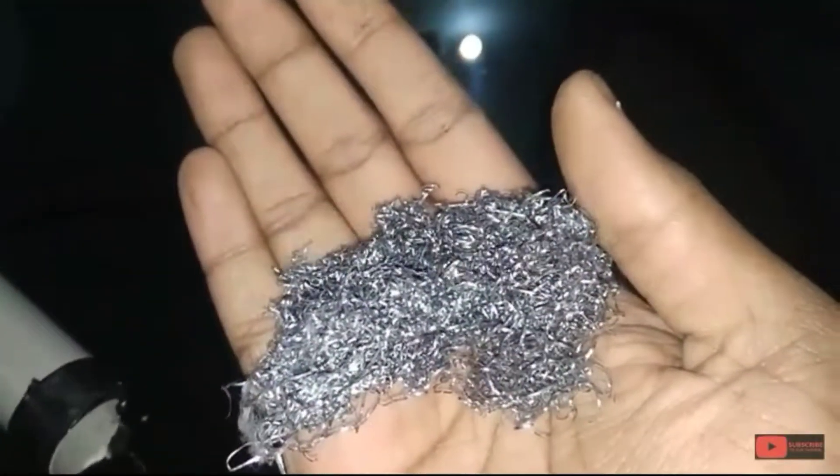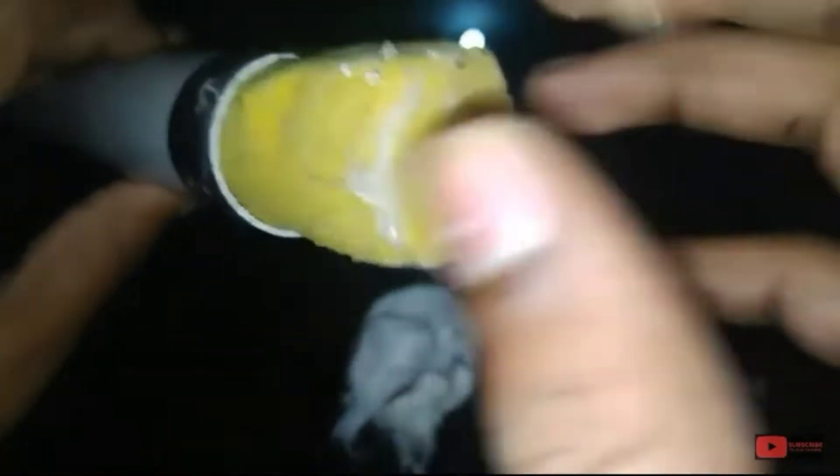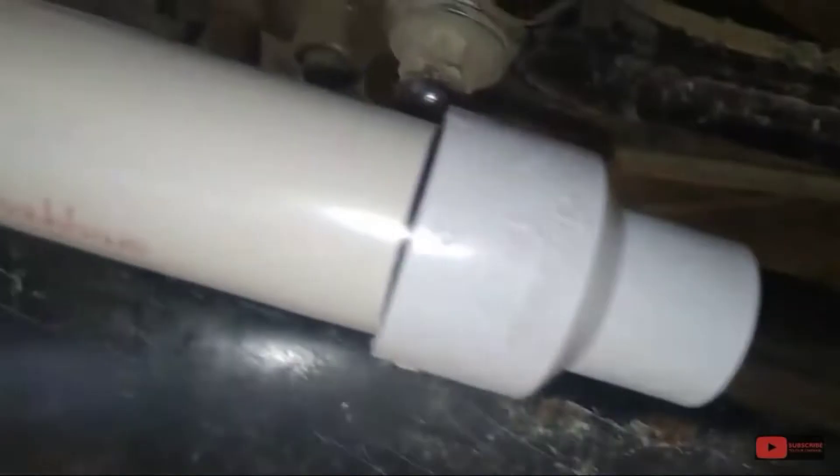It will filter the air coming from the exhaust pipe. It has three layers: a primary layer, secondary layer, and tertiary layer, which contain scrub pad, sponge, and wet cotton respectively. It will block all microparticles and filter the air.